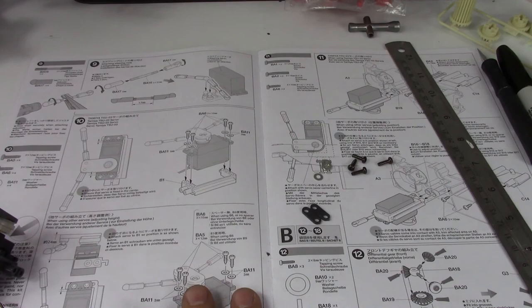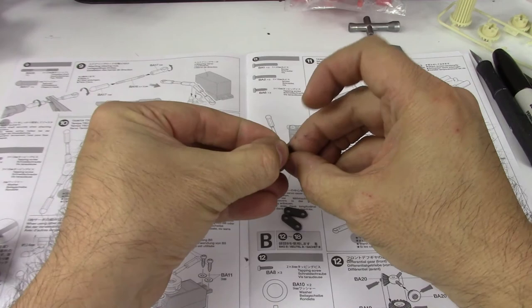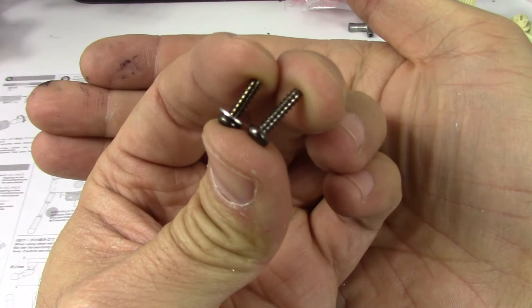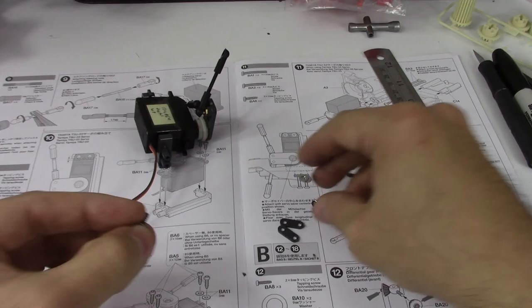When using B6 or no spacer, use the three by ten millimeter screws, which are the ones I've already taken out — so that's good. The distance is noted: you've got 10 and 12. That's your 10 mil screw and that's your 12 mil screw. So for the B6 spacer, which I need for this particular servo, I just need these shorter screws.